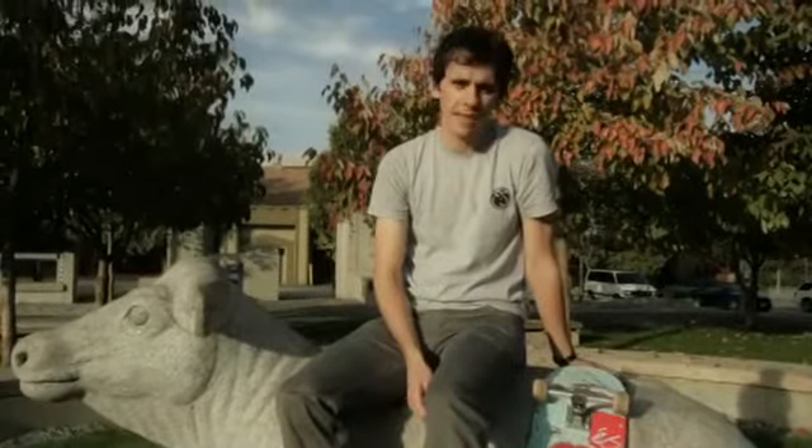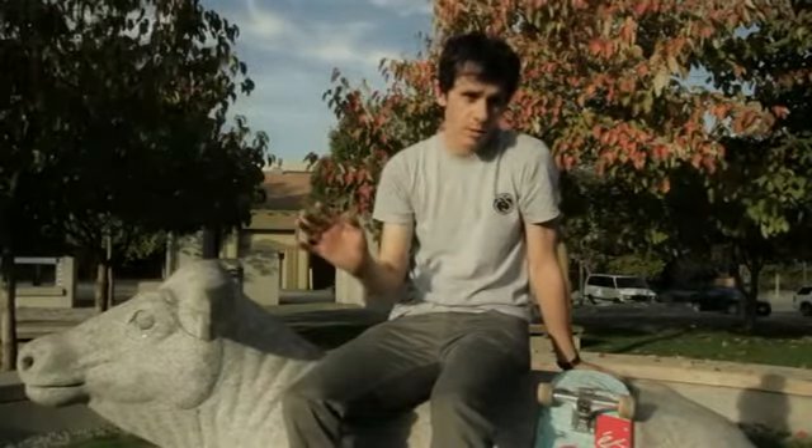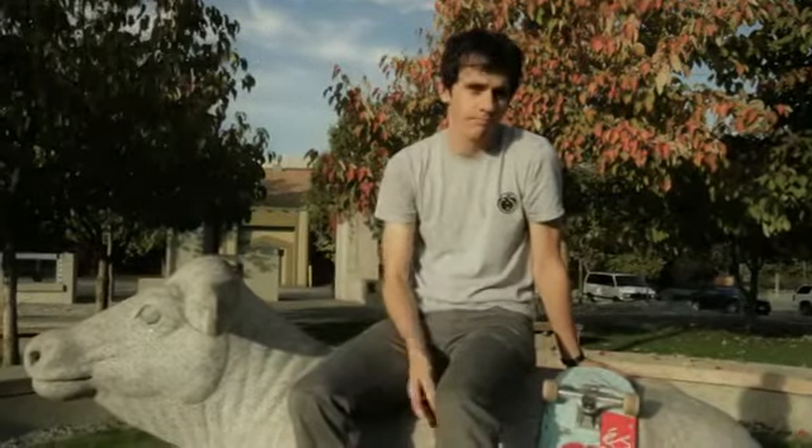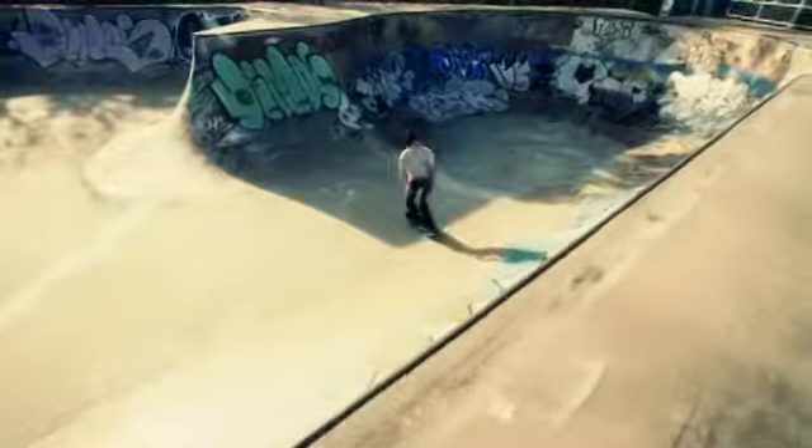If you want to do Pivot to Peggy the best way possible, especially the grinding, you have to do it on Thunder Trucks. That's the best thing to do because they're the best at turning and the best at grinding. Everybody knows it. Thunder knows it. I know it. Now you know it.